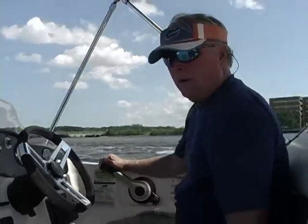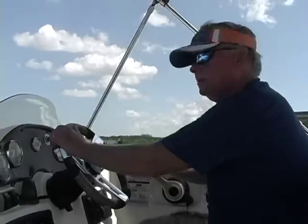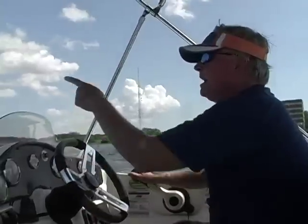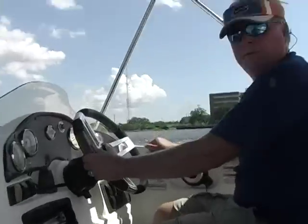We're getting ready to wind it up, and I'm going to show you what time it is. We're trimmed all the way down, we've got about 50 knots on the nose, and I've got my fishing chair standing up there.